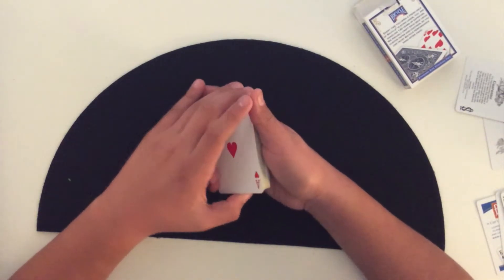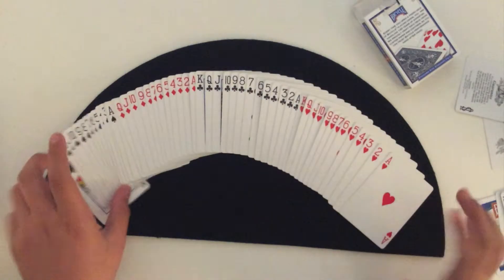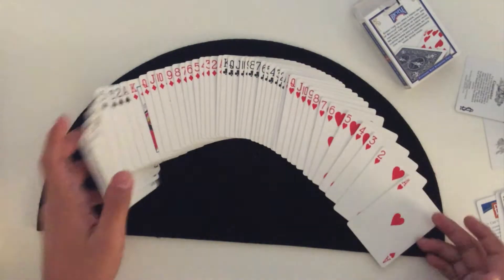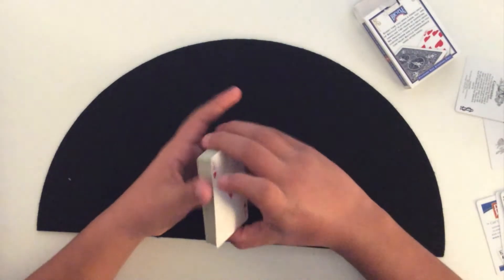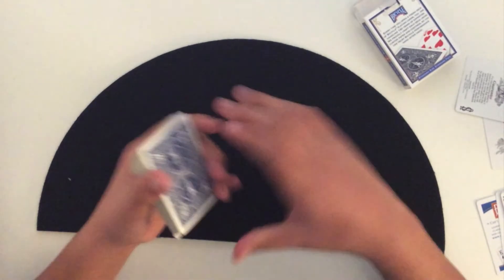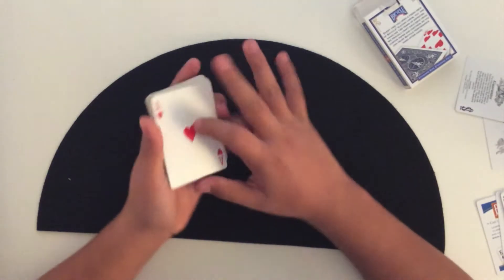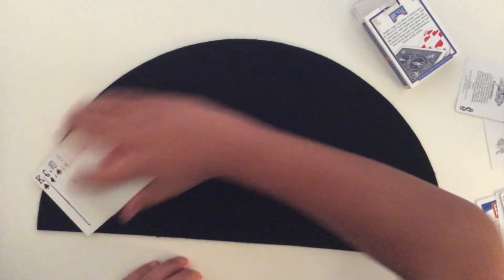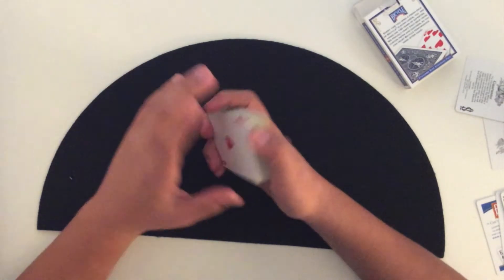Be sure to subscribe to Pearls and Pigs for more card tricks, as well as Minecraft, Roblox, and Subnautica content. So yeah, that was the triple swing false cut tutorial. Really easy once you get the hang of it, really daunting to look at, and really awesome in performance. Just mainly use it as a false cut rather than a whole trick on its own. Thanks for watching.